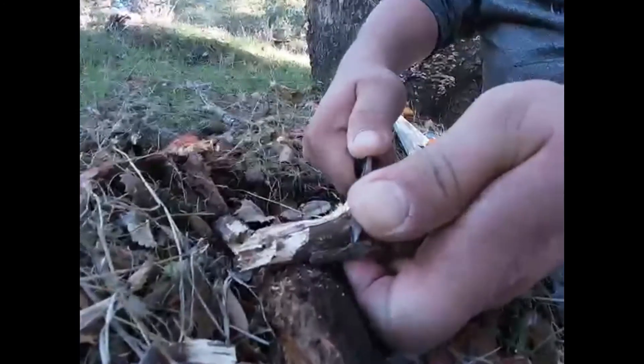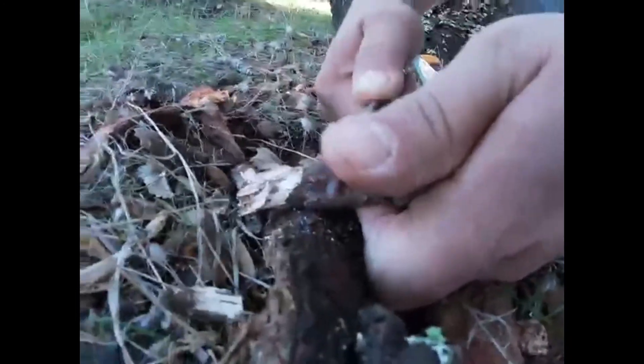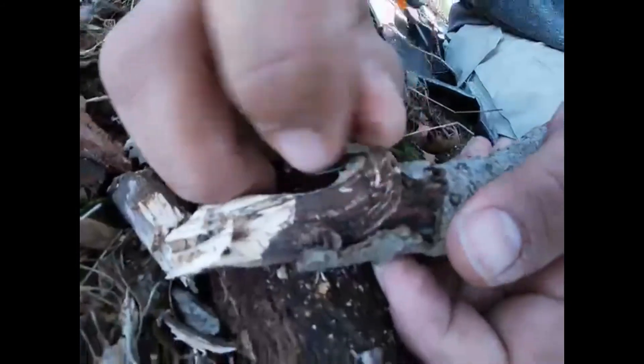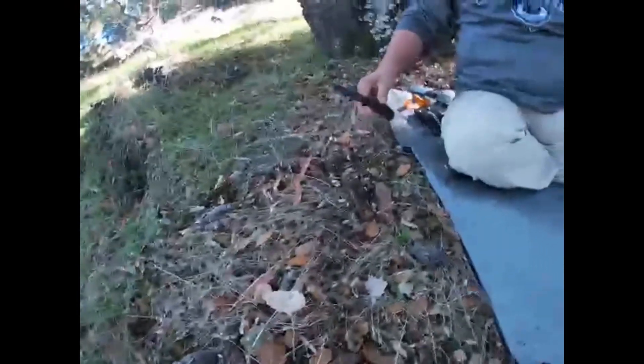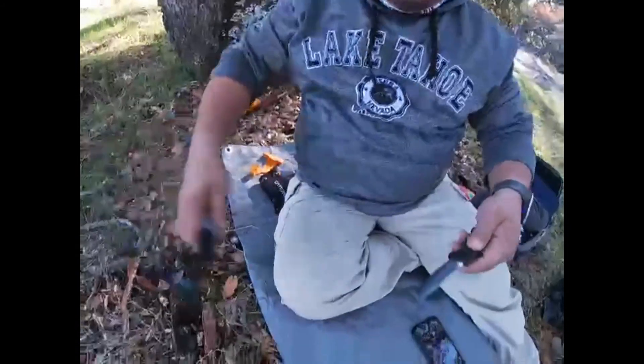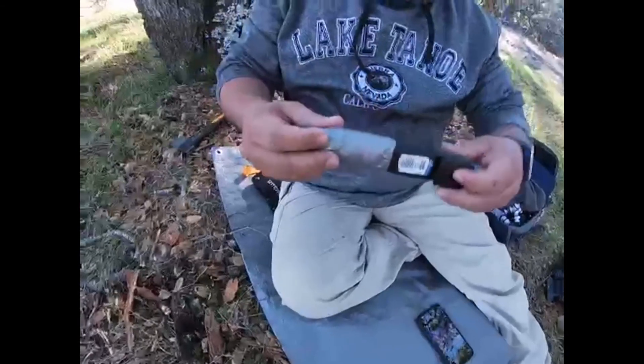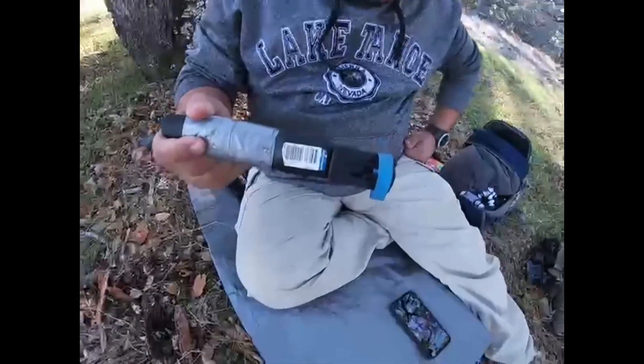¡Qué tanto filo tiene! Se corta completo. Como les iba diciendo, esta es una pequeña revisión del Mora Companion. Lo repito: no podemos hacer fuego ni iniciar fuego ni nada porque en el estado de California está prohibido por tanto incendio.